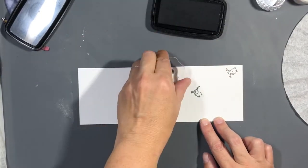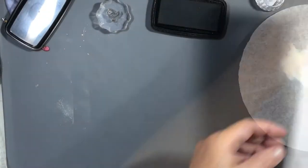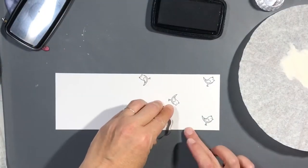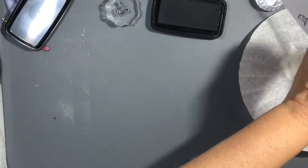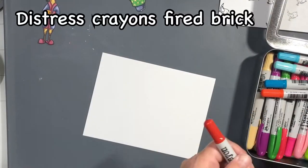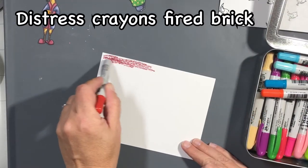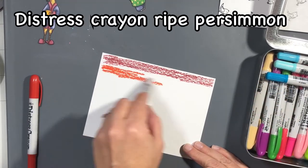So for this first one, we're going to take the little bird that belongs with the Caffeinated Rhino set and I'm just going to stamp those all over my panel with VersaFine Claire Nocturne ink and heat embossing with clear embossing powder.